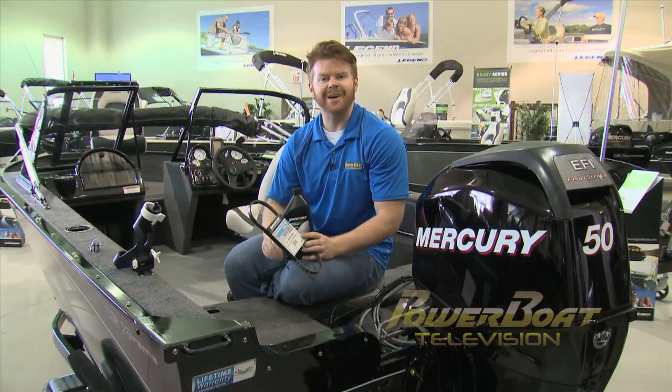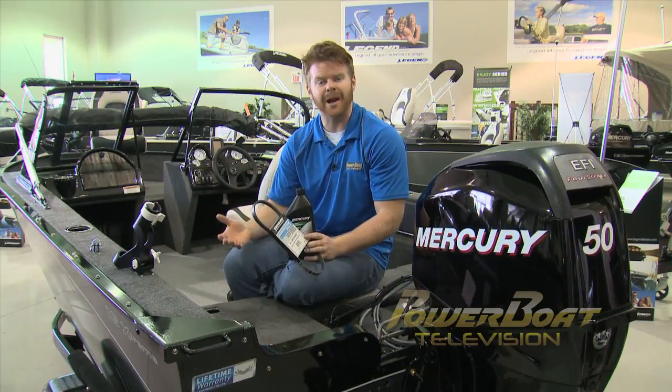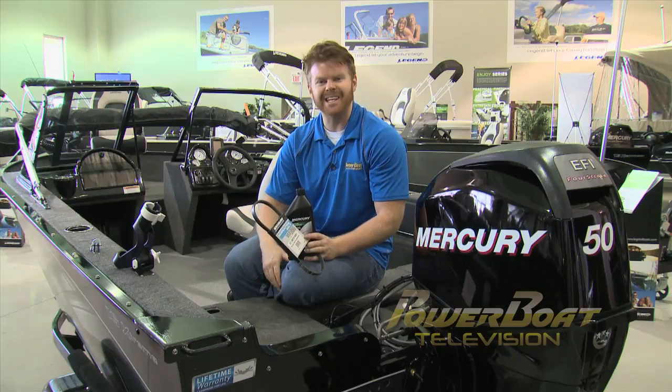Let's face it, breakdowns happen. And since you can't plan for them, all you can do is hope to be as prepared as possible. So hopefully we've shown you some of the essential tools and spares that you should stock on your boat that will help you get back up and running in no time.